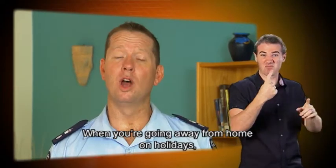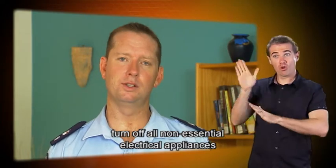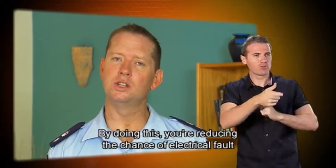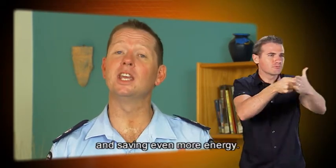When you're going away from home on holidays, turn off all non-essential electrical appliances and unplug them from the wall socket. By doing this, you're reducing the chance of electrical fault and saving even more energy.